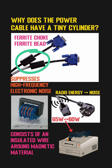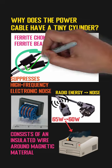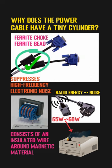Adding a ferrite bead to the cable can effectively suppress the radiation and emission of electronic radio waves, and thus prevent power losses.